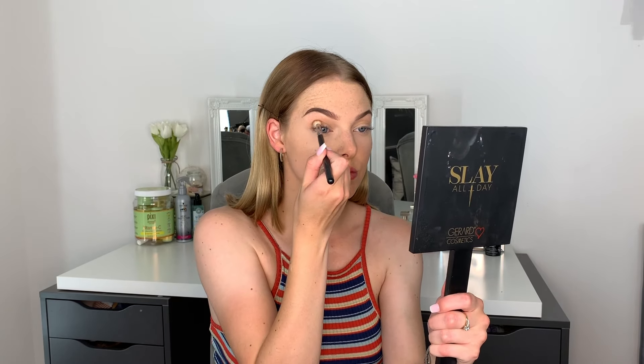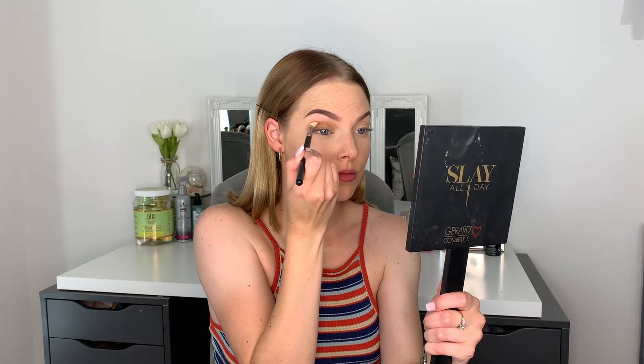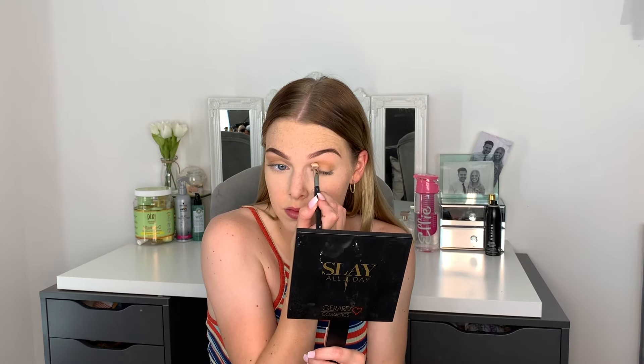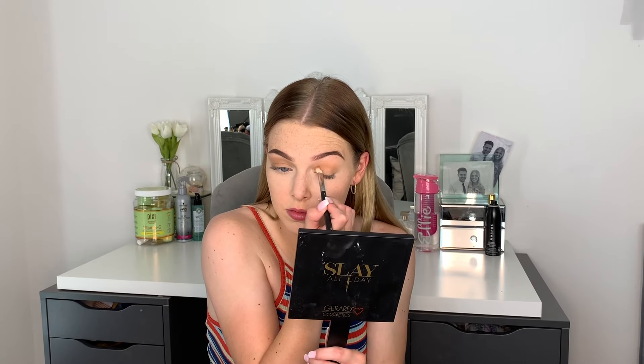Then I'm going to go in with the shade Pukey and I take that on the same M433 brush. I put this slightly lower down in my crease just so we can give a nice dimension to the eye and make sure it looks nice and blended. I want to take this all over the lid as well, just so that we don't have any bald spots.